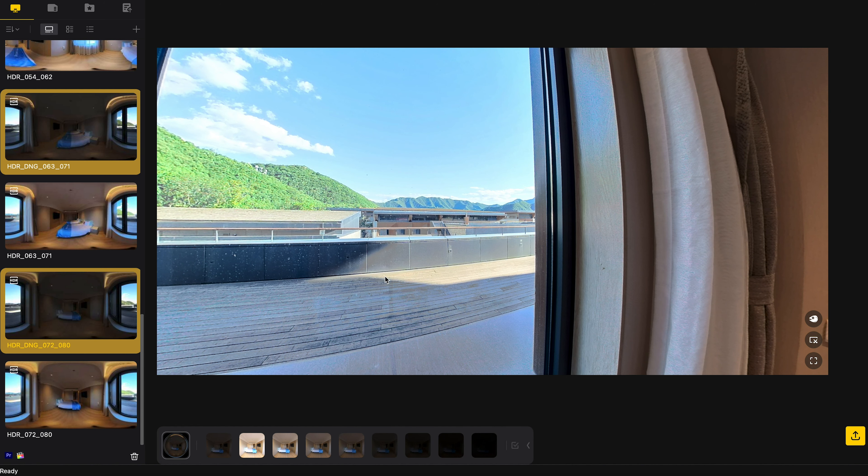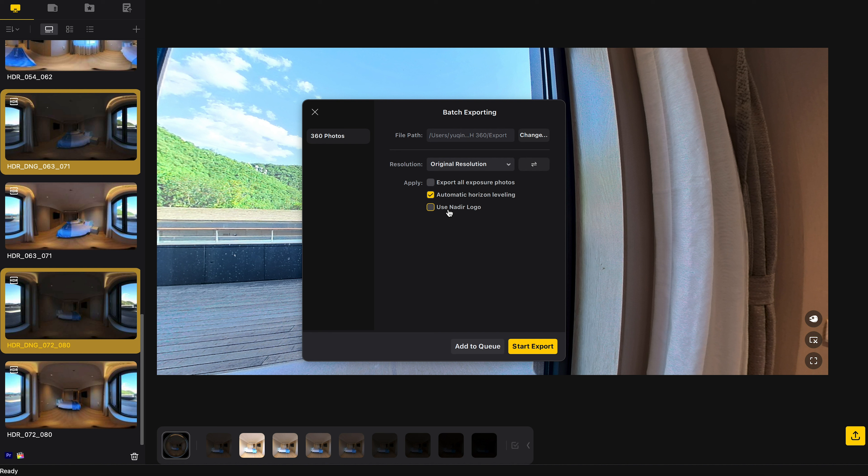Hit export and choose the folder where you want to save your files. Enable automatic horizon leveling. If you want, you can use a nadir logo to wipe out your tripod, but I'd rather leave that and add the nadir logo on a virtual tour platform like Teleport Me. You can also export all bracketed photos in case you want further editing for your use cases. But for me, I want to keep it simple and get the best overall image quality — so these are my settings. Start exporting, and it will export every set of files into individual folders.